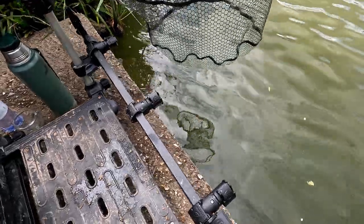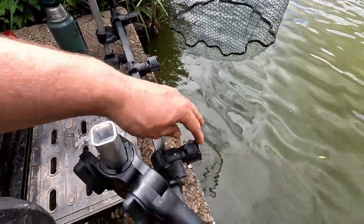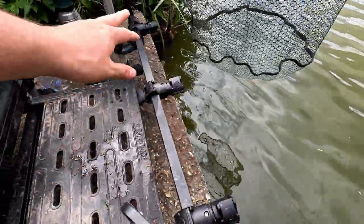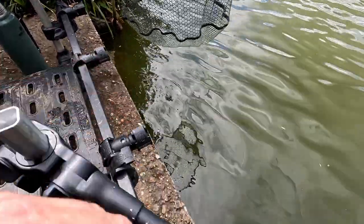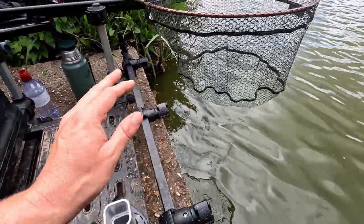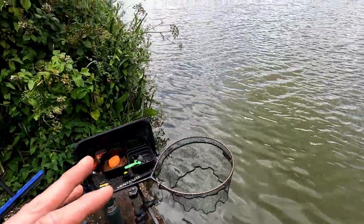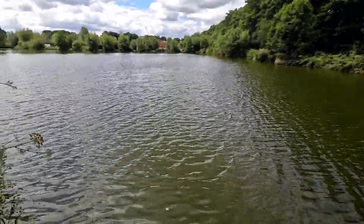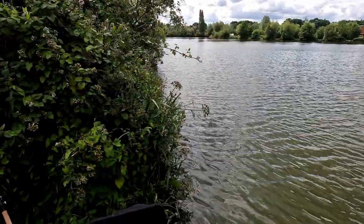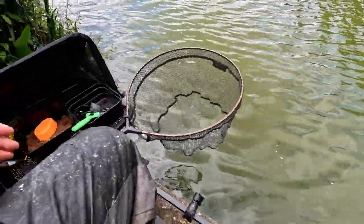This is your keep net bar - your keep nets slot in here. You open it up and it slots on, so I can get three Preston Space Saver nets on there. You can get extra bits and have up to five nets. Keep nets are obviously an important part of fishing. The landing net depends on what lake you're on. We're at the Syndicate today at Gold Valley, so we're catching fairly big carp and we've got a bigger net. Over on Middle Lake where we'd be catching F1s, I'd use a smaller net.